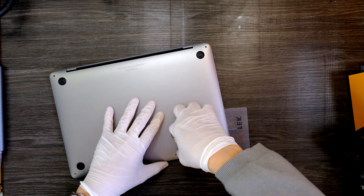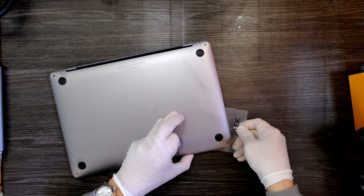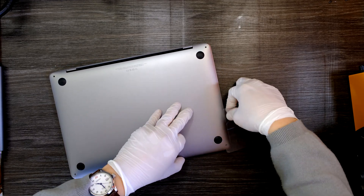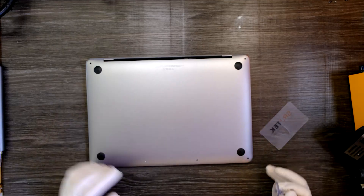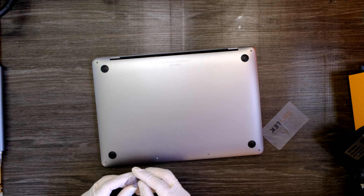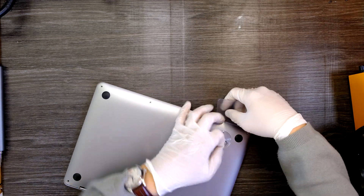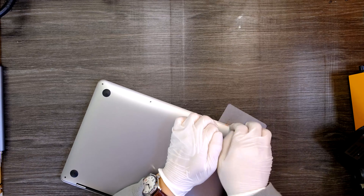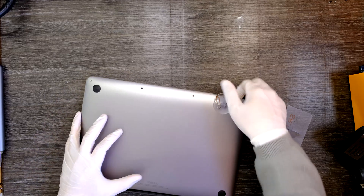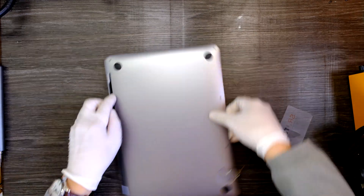Use a suction cup to pry up the bottom side, and then we need a space to put our fingers in here. Once you release the bottom cover from this side, we need to do this side too. Pop it open, just for the bottom side. I'm gonna use my prying tool. Now grab the bottom side and you gotta push.